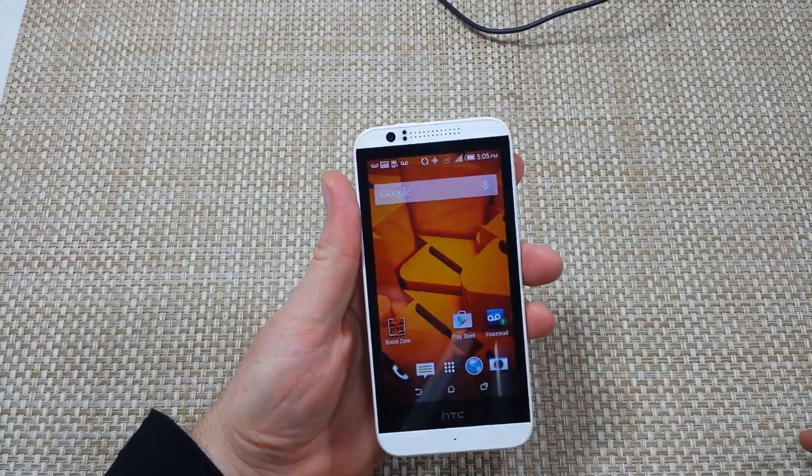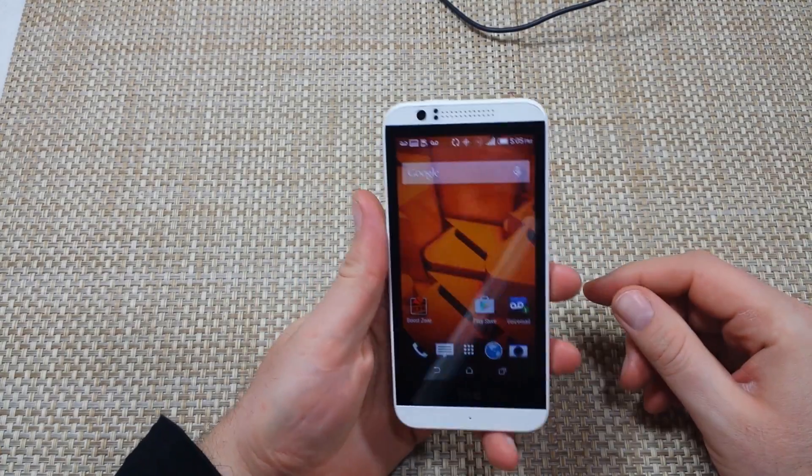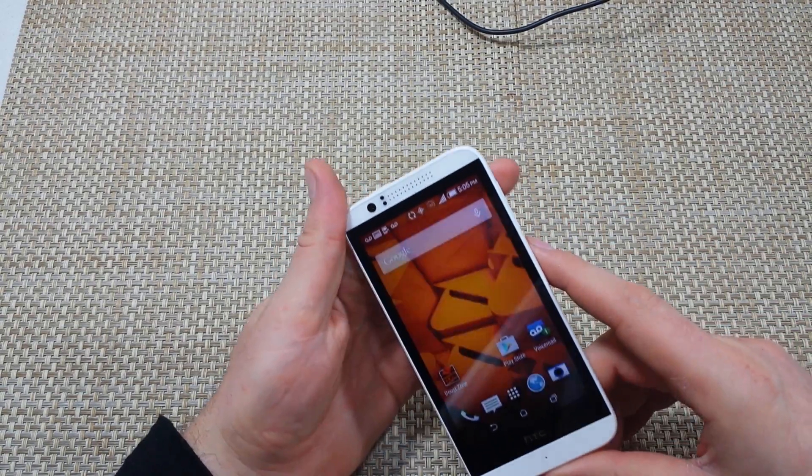This is a quick informational video. I got the HTC Desire 510 and I'm going to show you how to do a soft reboot. If you want to soft reboot the phone without having to pull the battery, here's what you've got to do — especially if it crashed, not responding, or anything like that.